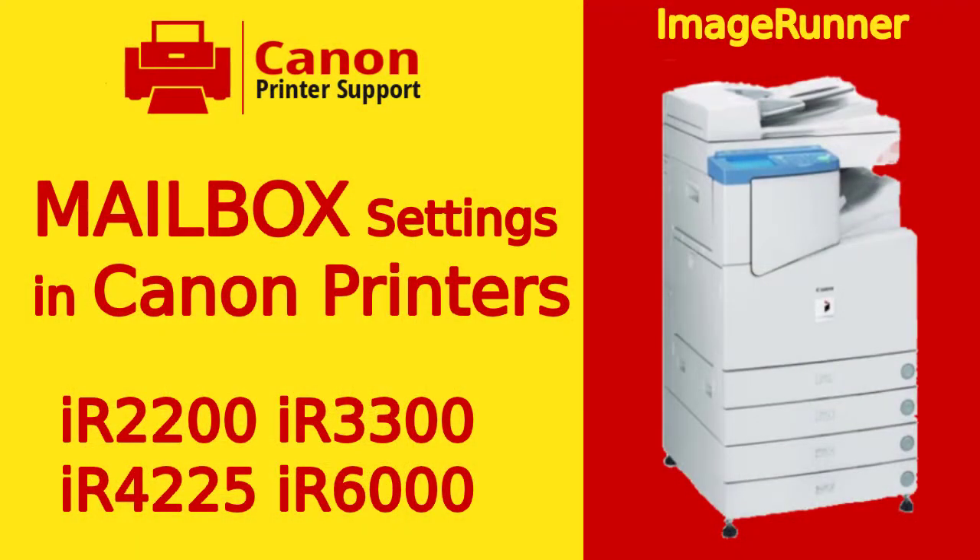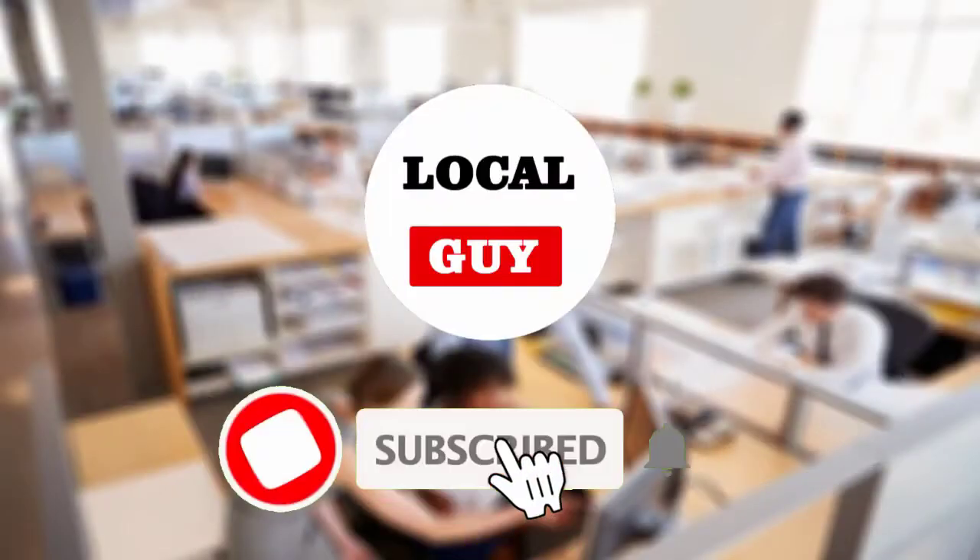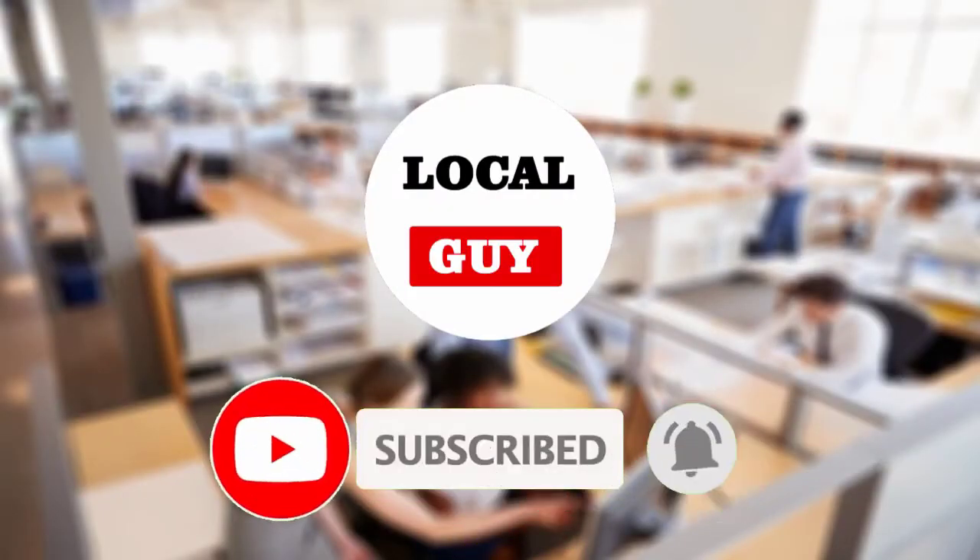To know how to use the mailbox feature on Canon printers, don't skip the video — watch till the end. If you have not subscribed to my channel yet, please subscribe and press the bell icon for new video notifications.